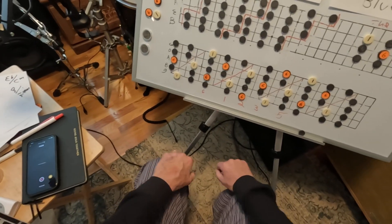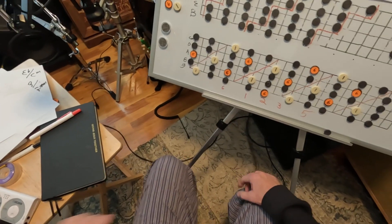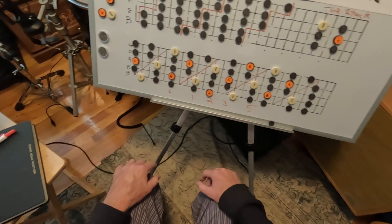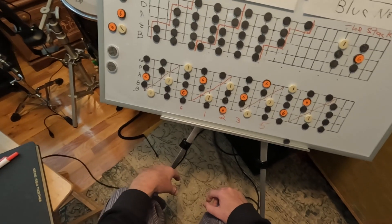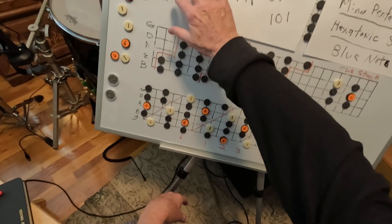Picking up where we just left off a few minutes ago, this is a continuation. I've filled in the rest of the notes on the pentatonic up and down the fingerboard using both the stack and the rectangle.